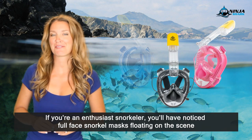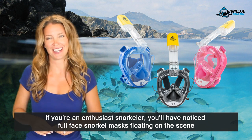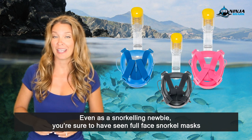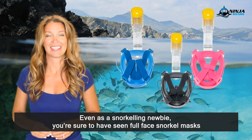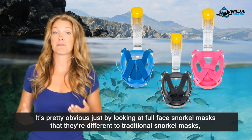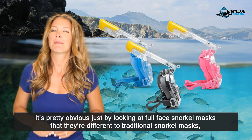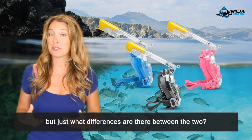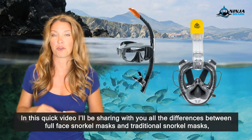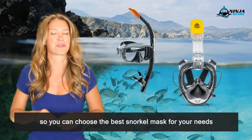Hey Ninja lovers! If you're an enthusiast snorkeler, you'll have noticed full face snorkel masks floating on the scene and causing a stir with their revolutionary design. Even as a snorkeling newbie, you're sure to have seen full face snorkel masks while shopping around for the perfect piece of snorkeling equipment. It's pretty obvious just by looking at them that they're different to traditional snorkel masks, but just what differences are there? In this quick video, I'll be sharing all the differences between full face snorkel masks and traditional snorkel masks, so you can choose the best snorkel mask for your needs.